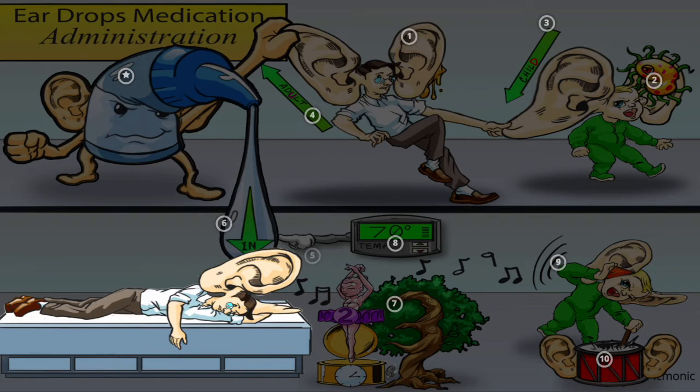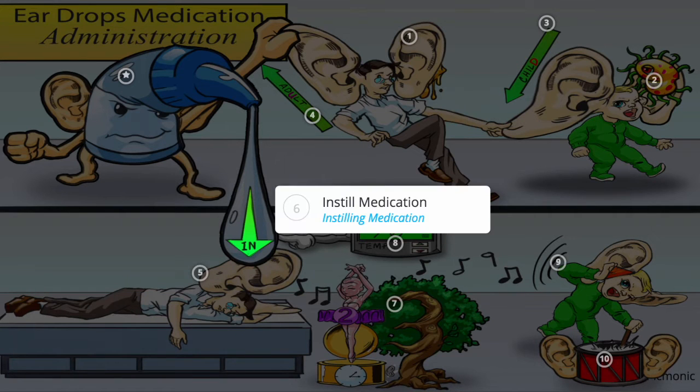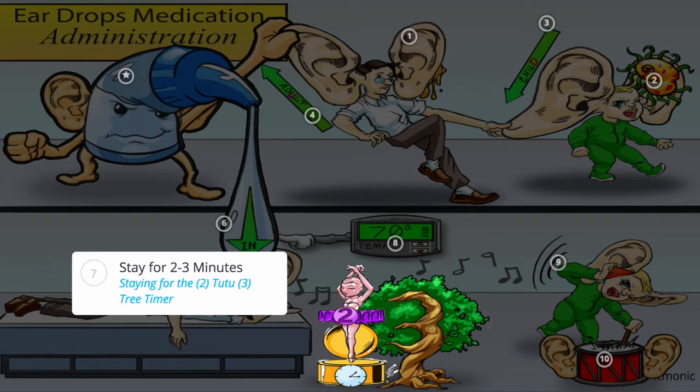The medication bottle begins the procedure by having the patient side-lying with their ear up and instills the medication, keeping the patient in that position for 2-3 minutes, shown by the 2-2 and 3-3 timer, allowing the medication adequate time to travel to the middle ear and not drain out.